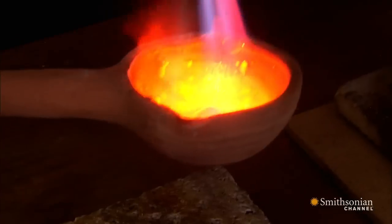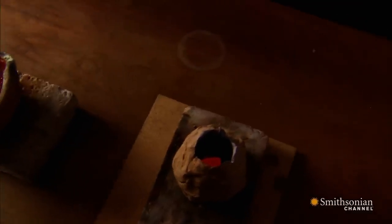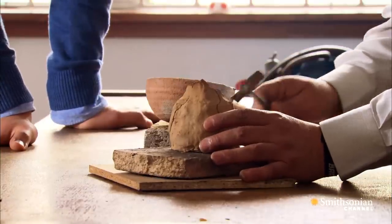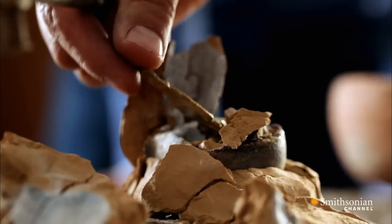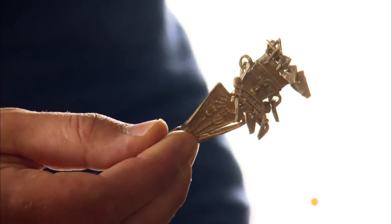When the mold is dry, it's ready for the gold. And now that everything's cooled, it's time to see the result. This is really impressive. Congratulations — you've done it. Every single tendon is dangling. It's just unbelievable.